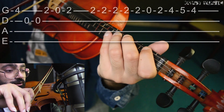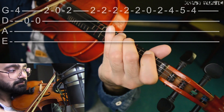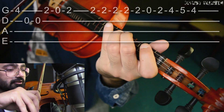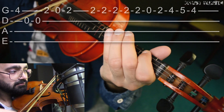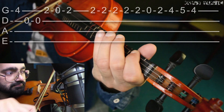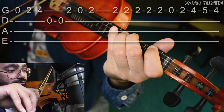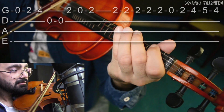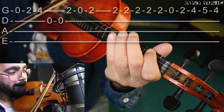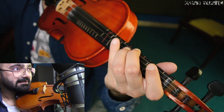Two zero two on G string. So the first part is that, and then comes: two two two two two zero two four five four on G string. So combining both — again the same thing: zero two four, and then the same thing.